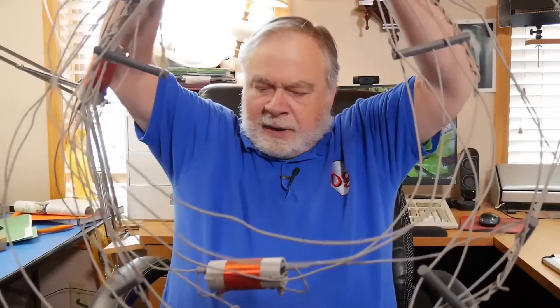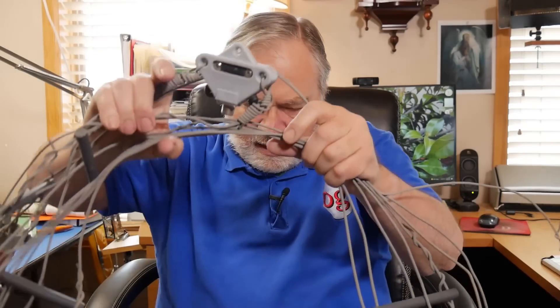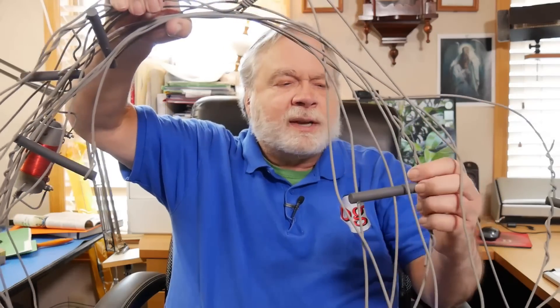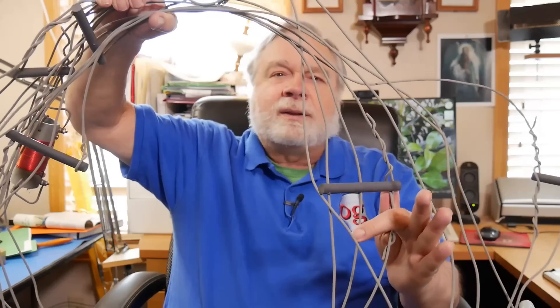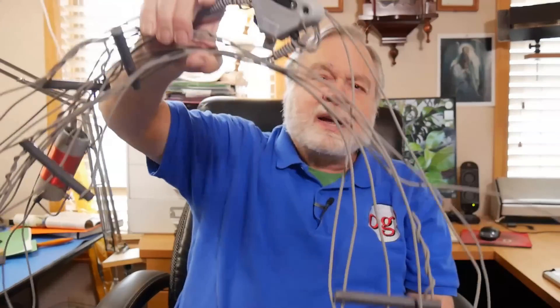Giveaway number four is coming up, and this is it right here — it's an antenna by Alpha Delta, model DXEE. It has traps for 40 and 20, so it'll work on whichever half of the 40-meter band you select. You can select the lower half to work FT8, or the upper half for sideband. It also covers all of 20, all of 15, and the important part of 10 meters. So it's got a fan dipole plus it's a trapped dipole — a very nice antenna.